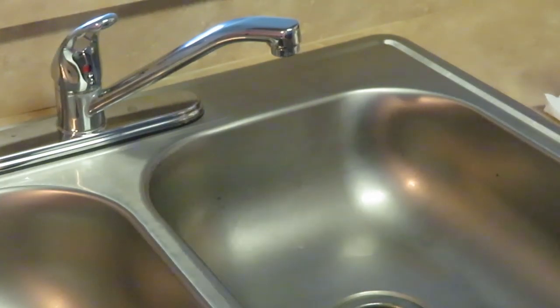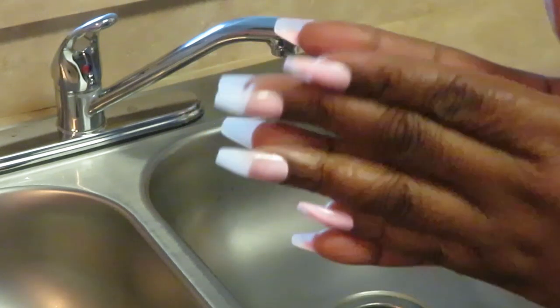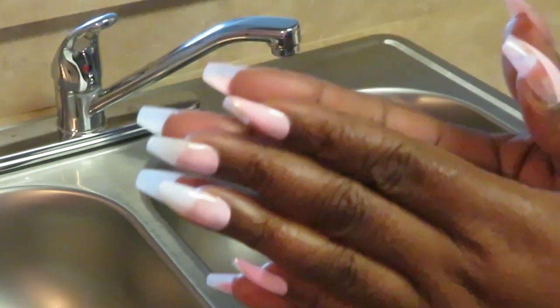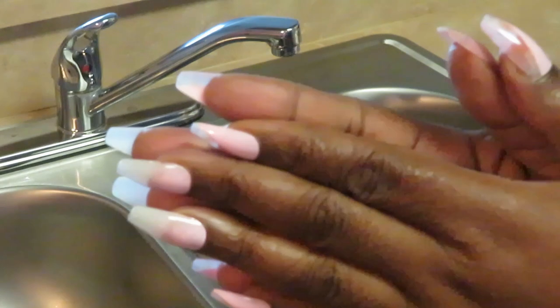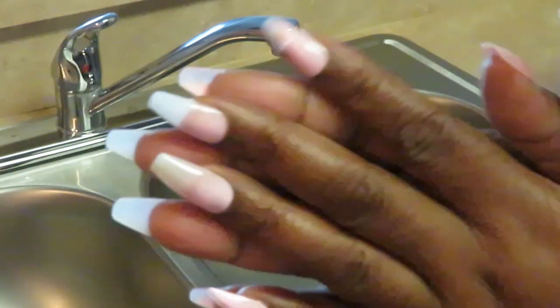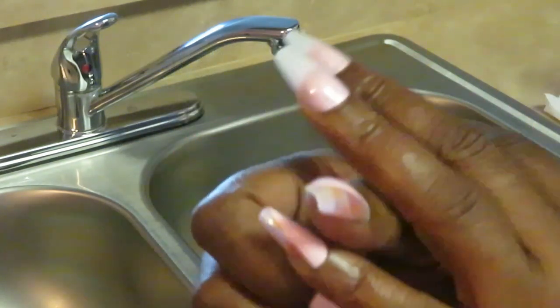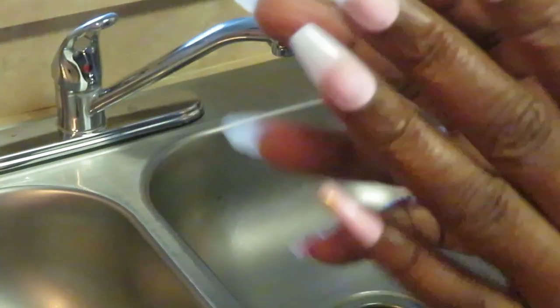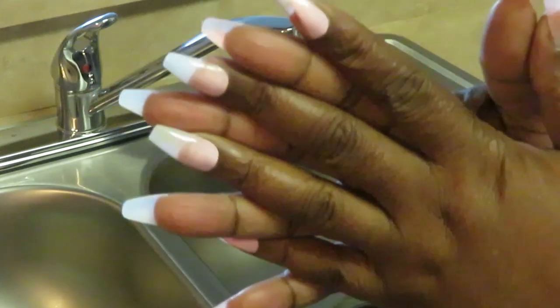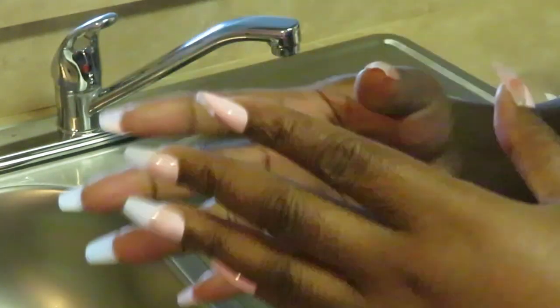Hey guys, it is Erika Misha and today I am showing you guys how I do maintenance on my press-on nails. I wanted to do a video on this because you guys know I'm always doing my nails on my videos and I'm always telling you guys how they're lasting me three to four weeks. I just wanted to show you guys how I take care of my press-on nails — I'm just talking about what I do, not judging anyone else.